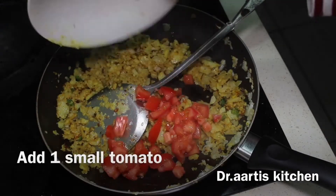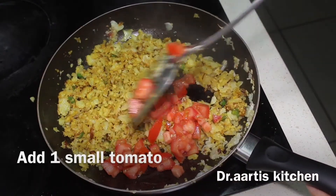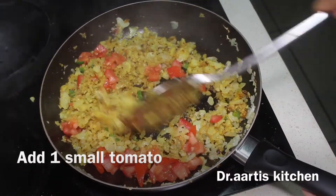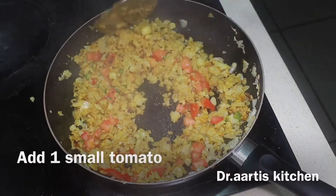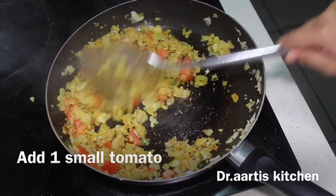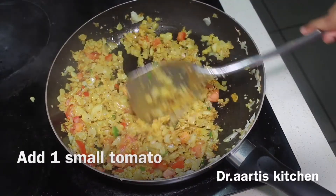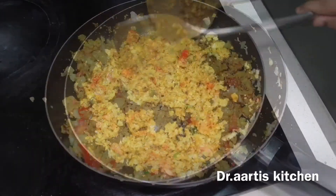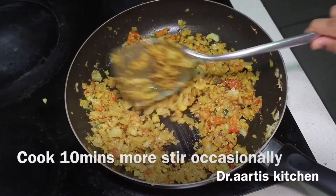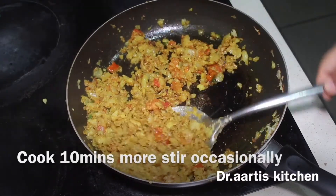Add 1 chopped tomato to the cauliflower. Keep stirring occasionally and cook on medium to high flame for 5 to 6 minutes until the tomato vanishes into the vegetable. Cook 10 minutes more, stirring occasionally — you'll see the tomato vanishing little by little.